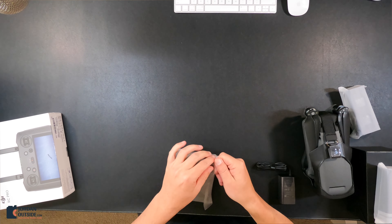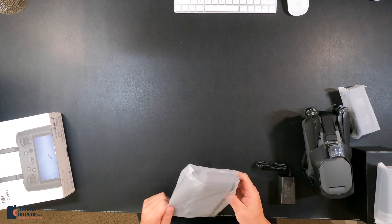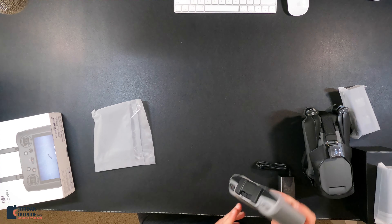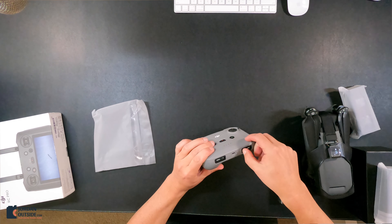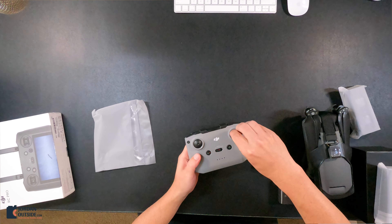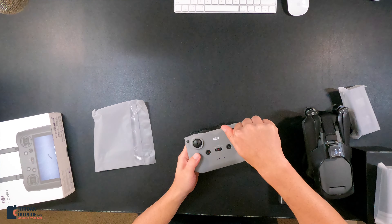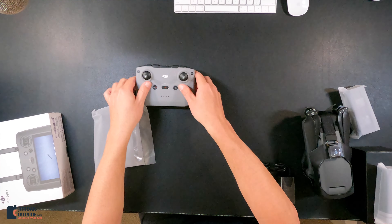Let's open this — this is the controller that comes with the Mavic 3. Down here on the bottom is where you have the control knobs. These should just screw right in. And yep, they feel good. So there's the controller.